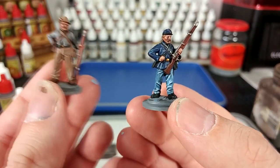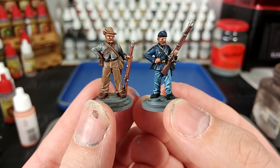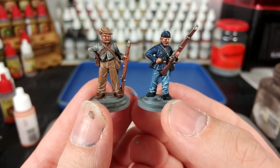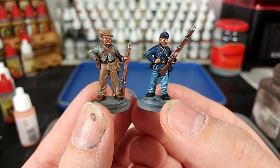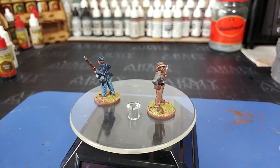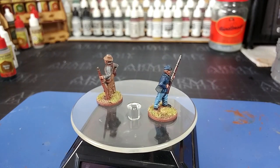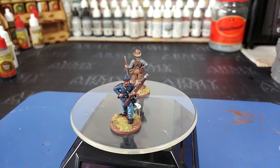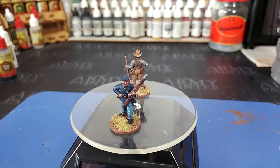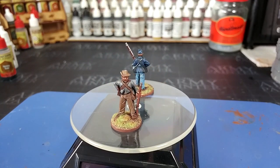Speaking of our Confederate chappy, there they are side by side. That's quite quick and simple. What I'm going to do now is throw a base on both of them and we'll get a look at what they look like when they're actually finished and in context with their surroundings. Now at last with their bases applied and a quick varnish given to seal the miniatures, you can see what they look like. A little bit of distance here and you get the better impression of what they're going to look like on the table.